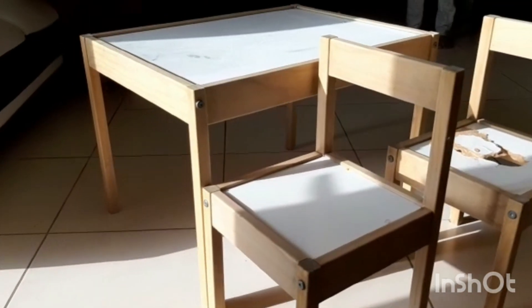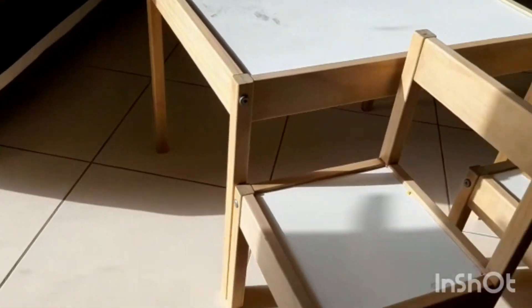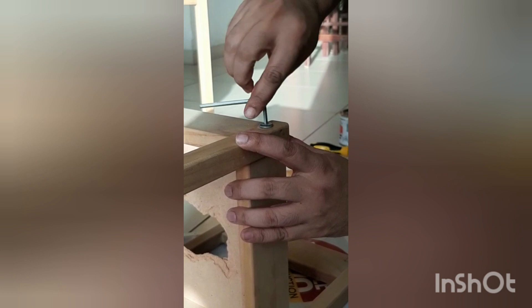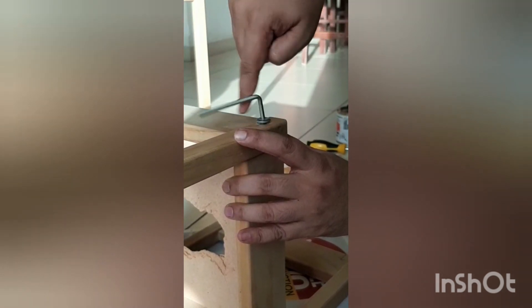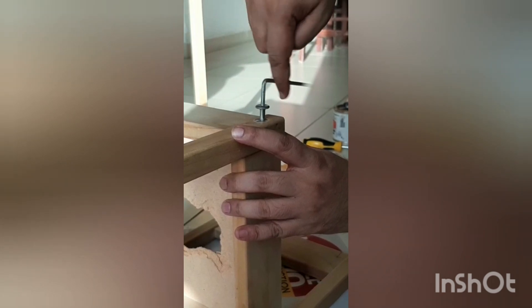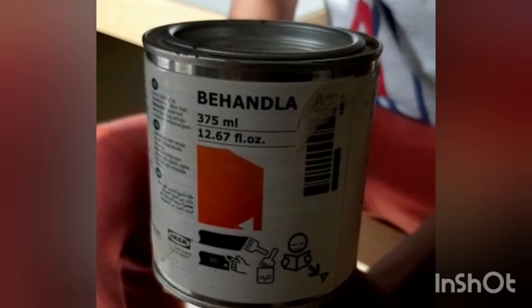First, we clean the table and chairs with baking soda to remove the dirt and marks from them. The second step is to dismantle the table and the chair so we can paint them easily. We are using an allen key to dismantle the furniture — this key comes in most of the IKEA self-assembled furniture.